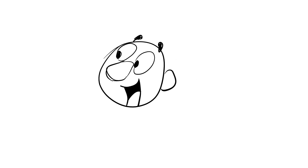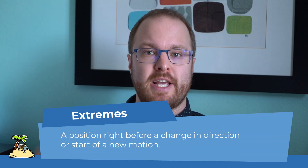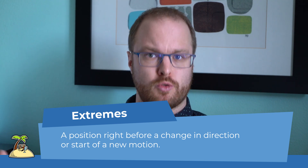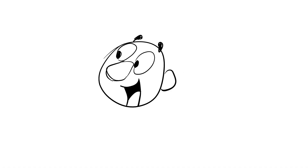Now it's a little easier to see what extreme poses are in general. They describe a position right before a leading element changes direction or starts a new motion. So technically, many key poses are also extremes, but extremes don't have to be key poses because they might not be relevant just for understanding the action. Just with anticipation and overshoot added, our animation looks a lot more physically believable and interesting.